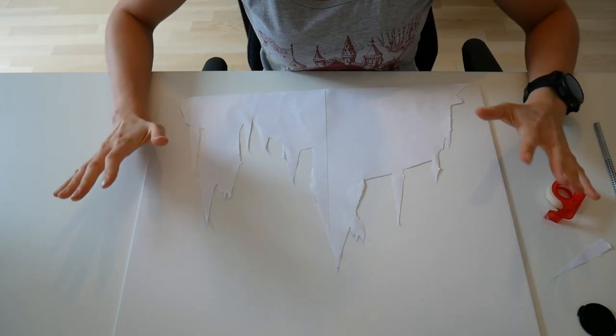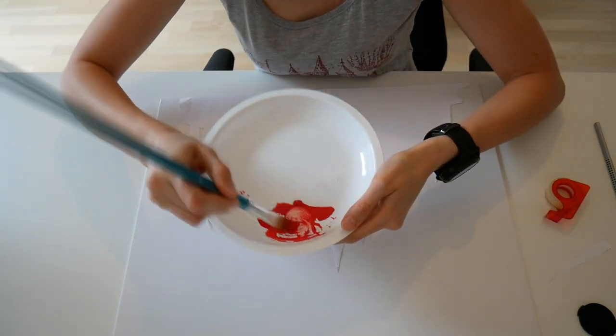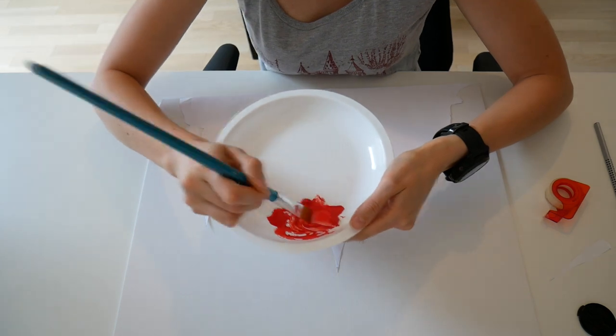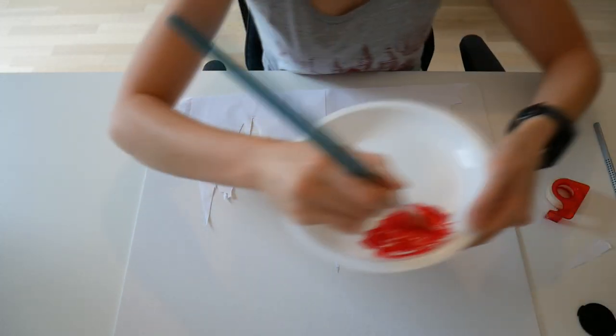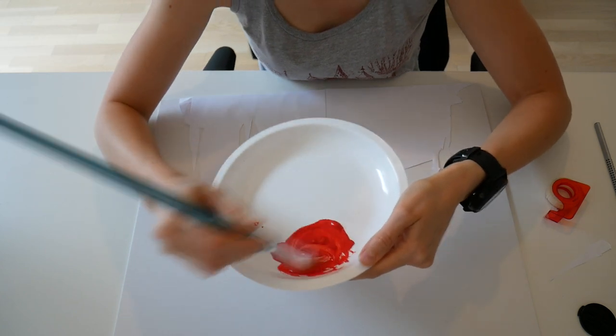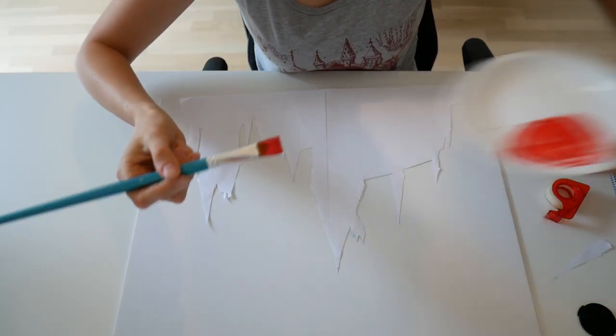Now comes the funny part — you have to splash paint around. What you want to do is mix the paint with a lot of water like this. It really needs to be a fair amount of water because it splashes much better. Okay, let's start.